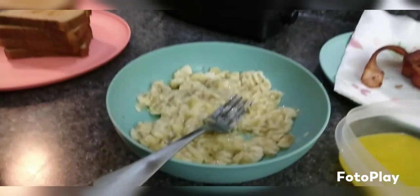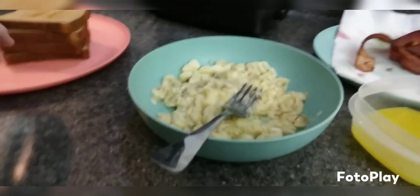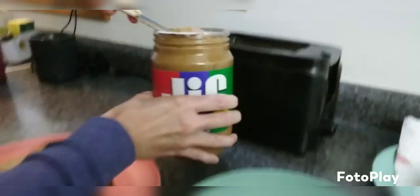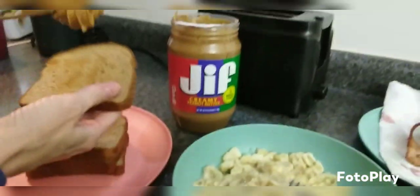We'll get to the results at the end, but make sure y'all hit that like button. If you're new here, welcome — hit that subscribe button. This is going to be a quick one, but you can see that peanut butter — we had to add lots of peanut butter.